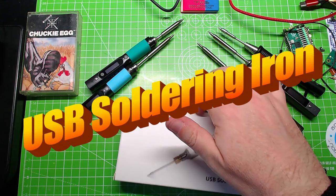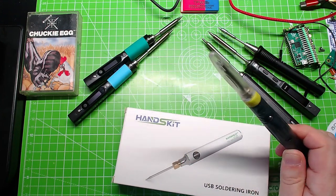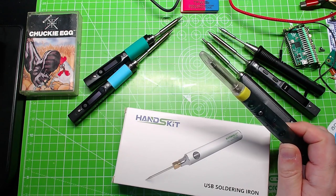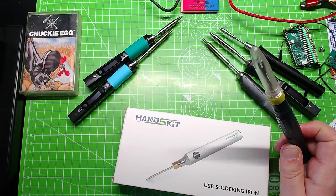I like USB soldering irons - these things, they're like five or six quid from eBay. They're not brilliant; they're not going to solder massive speaker connections, they're not going to do every single job that a soldering iron can do. But if you're just starting out, they're fantastic.